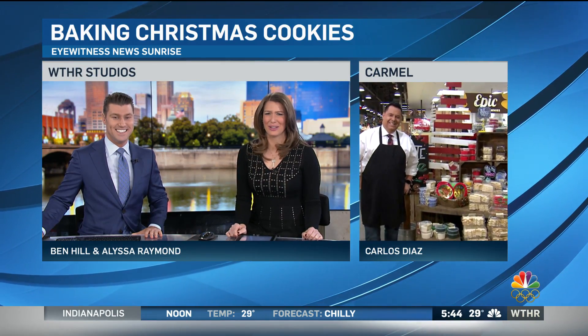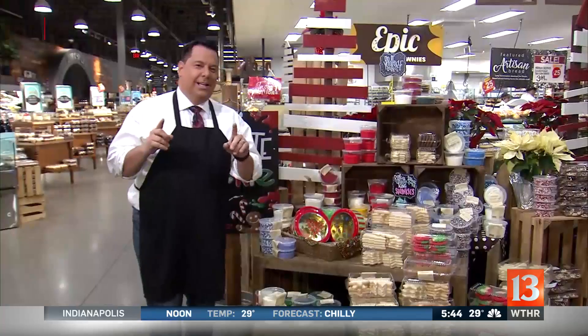Yes, but cookies have come a long way from the days of gingerbread men, so we send our very own Carlos Diaz to Market District in Carmel to check out some of the latest trends. Carlos, you have a pretty sweet assignment this morning.